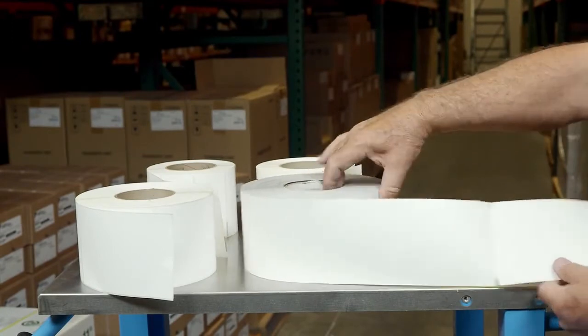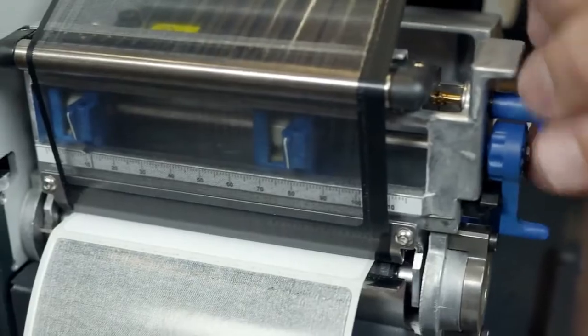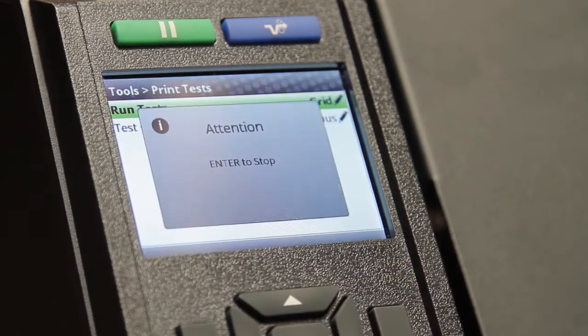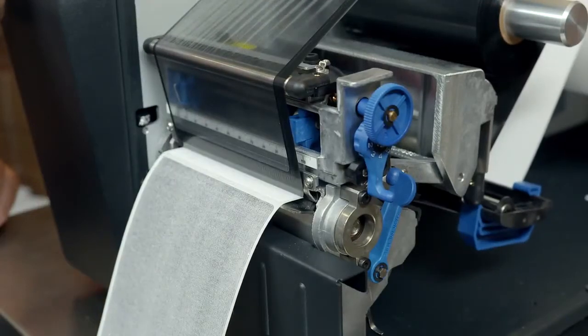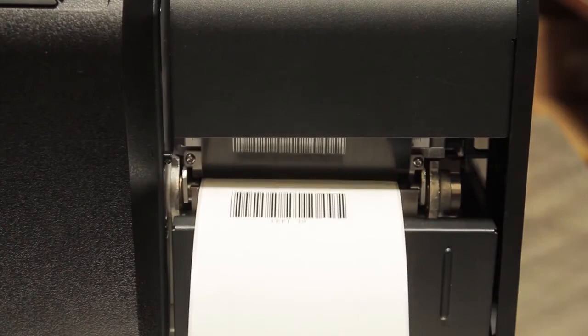Once the media and ribbon have been selected, it's important to adjust the printer so that there is uniform pressure across the entire printing width. As you make adjustments, you can use some of the test patterns built into the printer to confirm good print quality. Test patterns that can be used include the checkerboard and gray patterns, which will help identify incorrect settings in print intensity or incorrect head pressure settings.